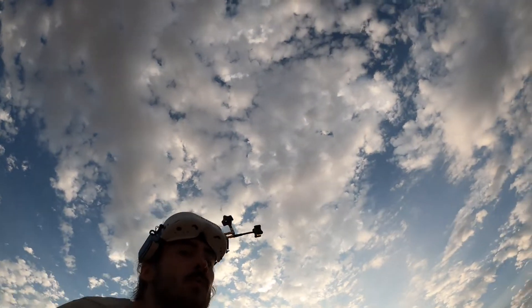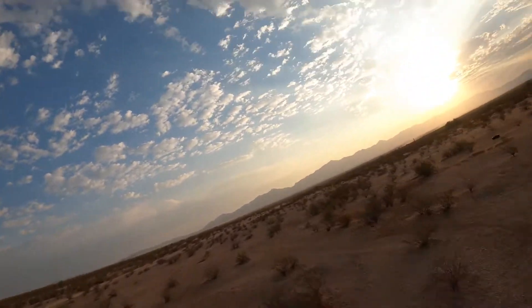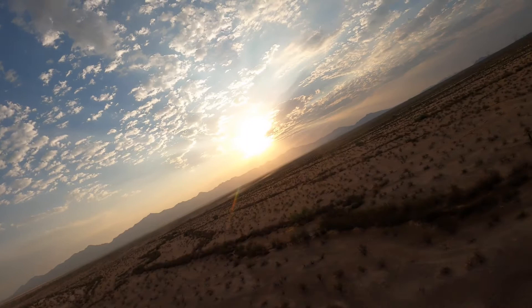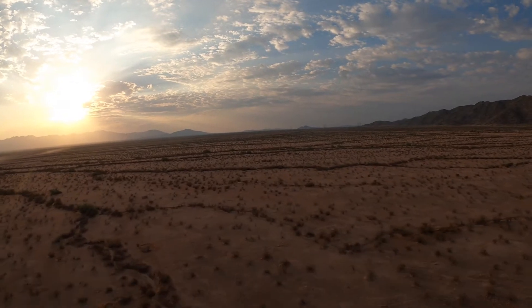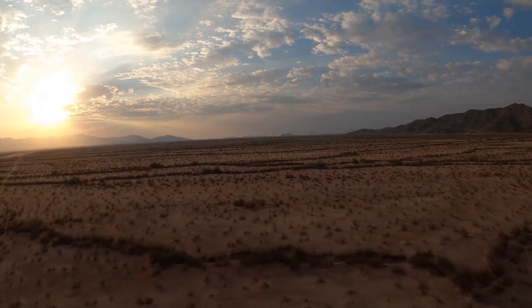Here we are now for the second flight — this is when things get pretty cool. I really like this flight. This is on a 4S 5000, so it's a little heavier, but it doesn't seem to affect it much. I didn't start recording my DVR until a couple seconds in, so you'll see it pop up on the screen here shortly.